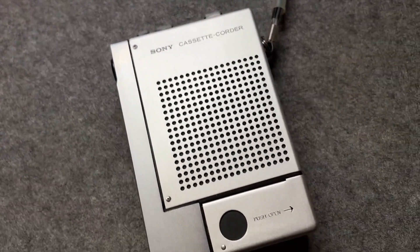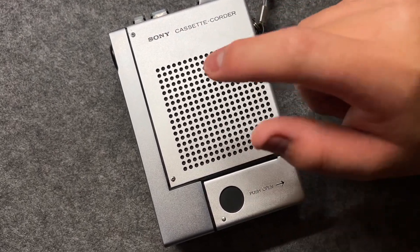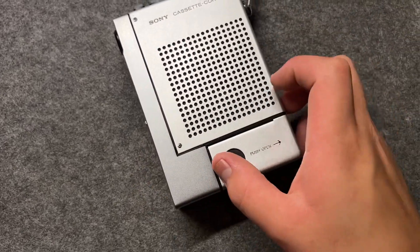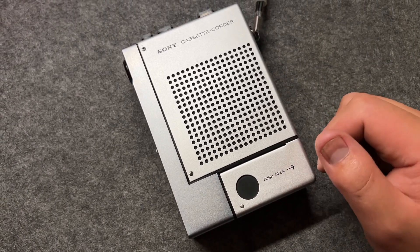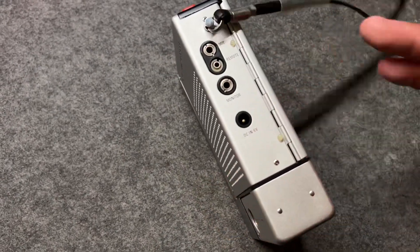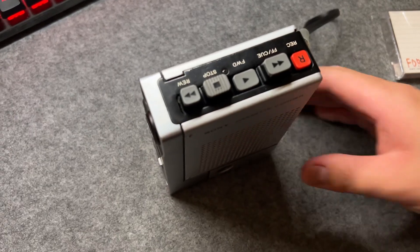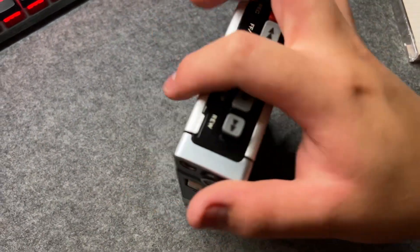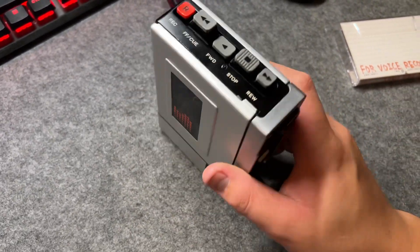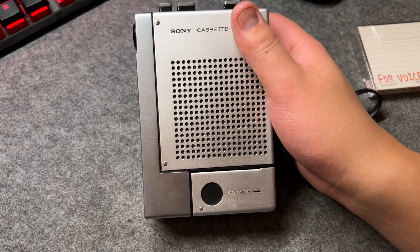And finally, we have the back — just the logo, the name, and the speaker. For the battery compartment, it has to be pushed and taken out. It uses four double-A batteries to provide 6V — because 1.5 plus 1.5 is 3V, and 3 plus 3 is 6V. It provides about 2.5 hours of recording time. If you use alkaline batteries, it can sustain about 3.5 hours. Not bad for a device that's been around for nearly half a century.